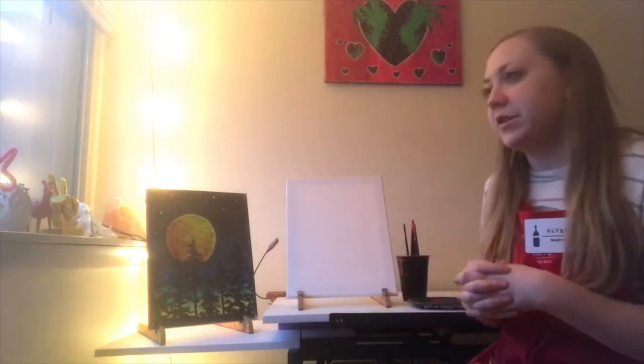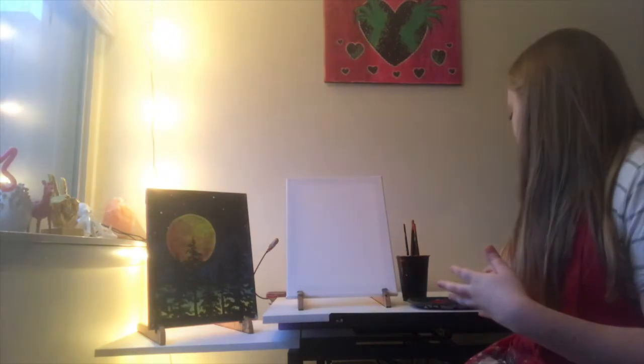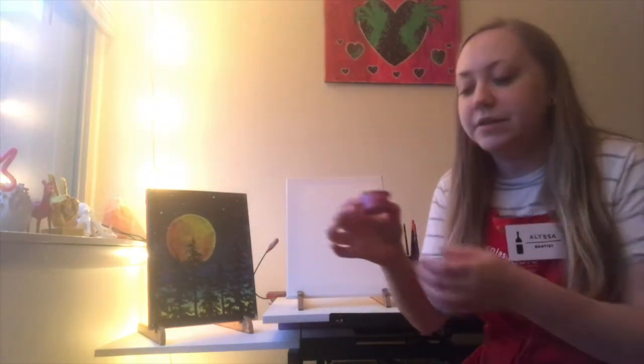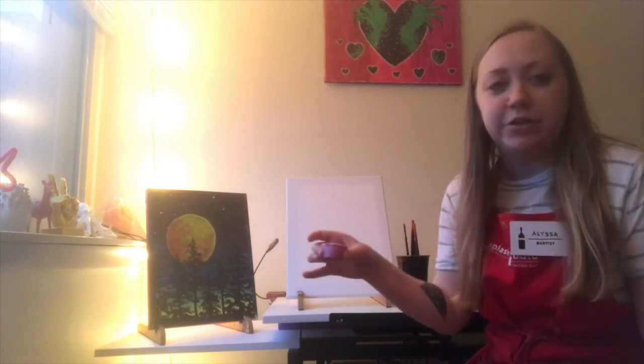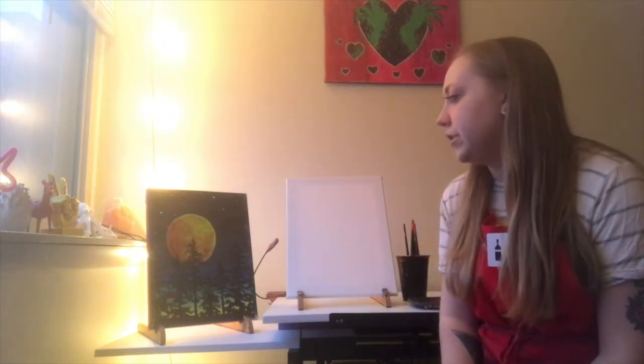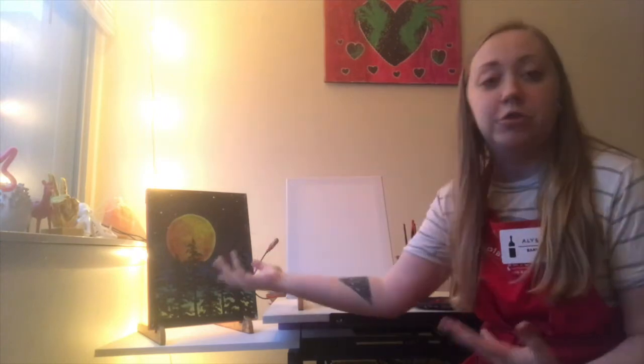Obviously you're going to want to get paint. If you got the kit, your paint should have come in these little containers, but if you just have paint laying around, that's great too. Feel free throughout this entire thing to change any of the colors if you want. I'm just going to be showing you how the original was created.